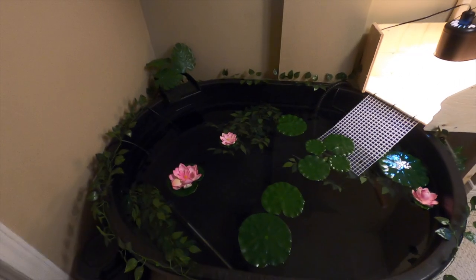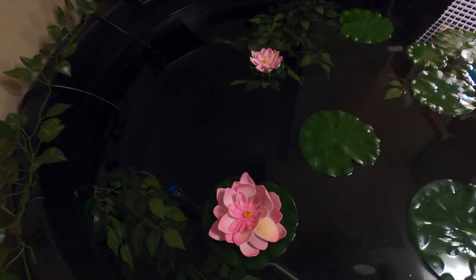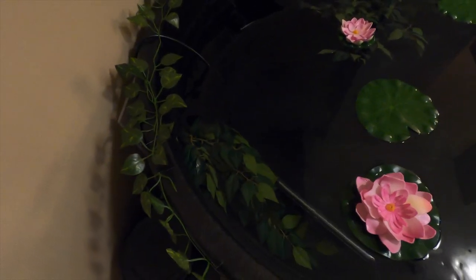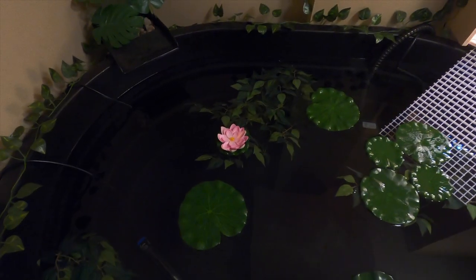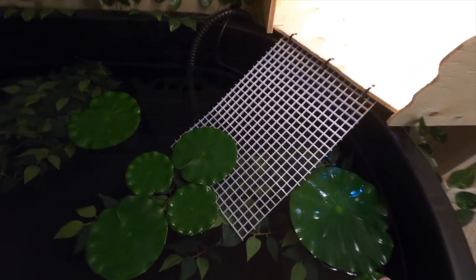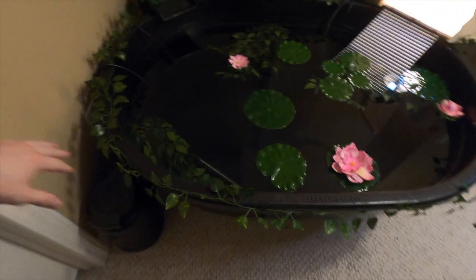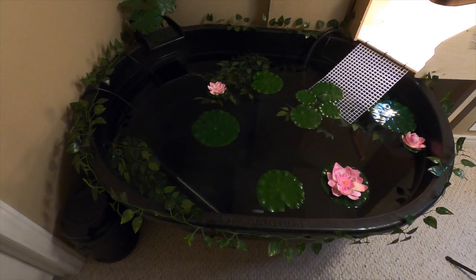The pond is finally done and it looks fantastic. We have lily pads in here and ExoTerra hanging plants that are actually underwater to provide some cover. The dock is in here so the turtles can crawl up to get into the basking area. We put the hanging plants around so it looks more pond-like.